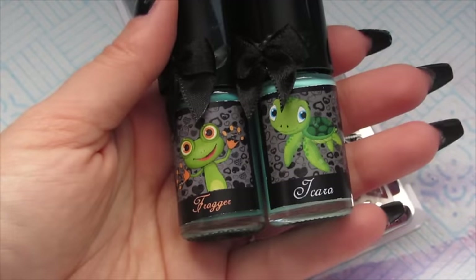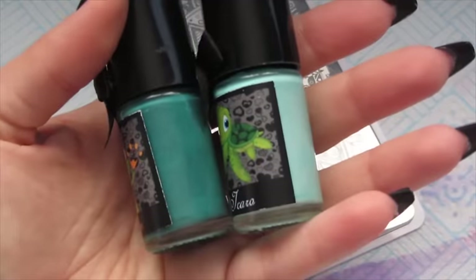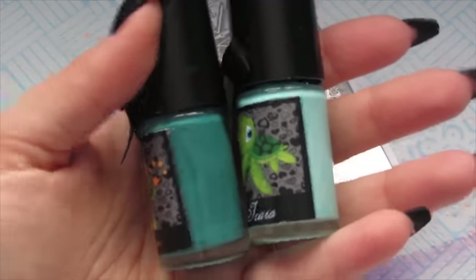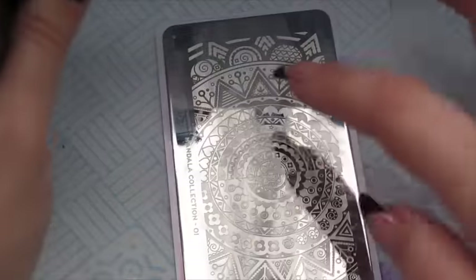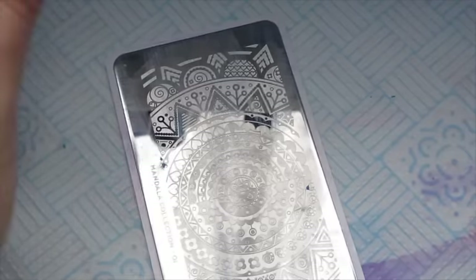Finally we've got Icaro and Frogger, again using the lighter colour for the right hand side and the darker colour for the left. I want to use the whole middle section of the plate so I'm just going to keep the plate as it is.